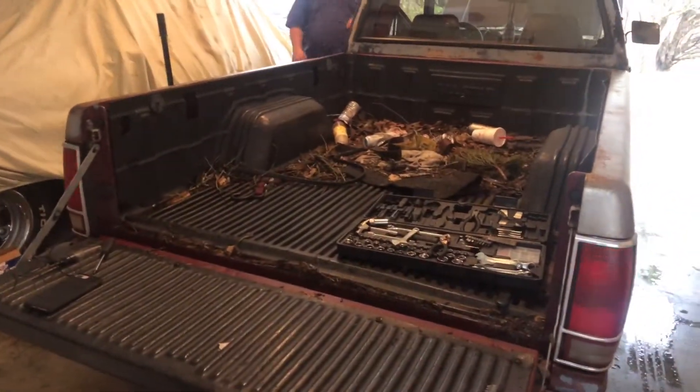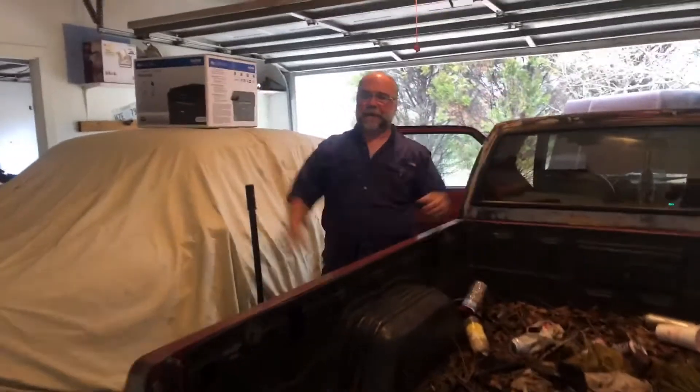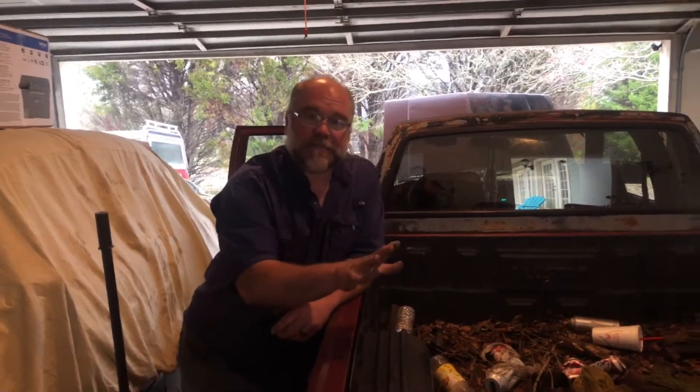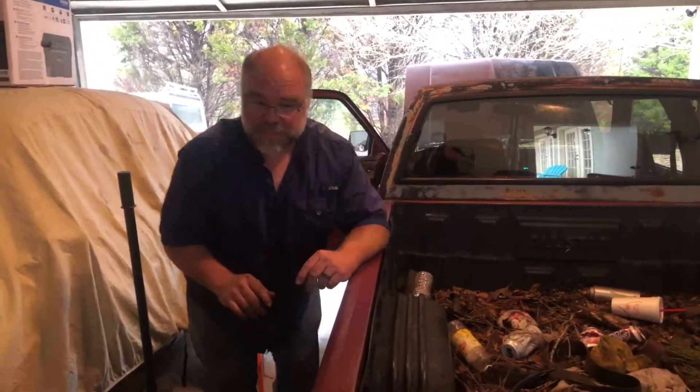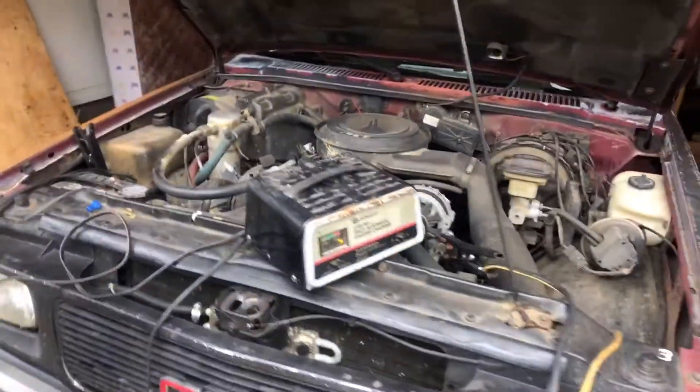Having been a mechanic for 25 years, this is a dead indicator of a bad ground. Classic bad ground symptoms. We checked this last night — it was dark out, I got up under there with a flashlight trying to find it, couldn't find anything wrong in the back. Disconnected the trailer connector to isolate that and make sure nothing got pinched or shorted in that. That didn't affect anything. Factory harness back together, same problem — going up front.